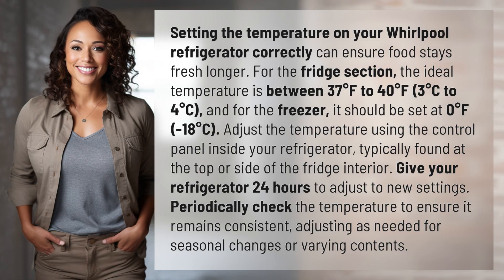Setting the temperature on your Whirlpool refrigerator correctly can ensure food stays fresh longer. For the fridge section, the ideal temperature is between 37 degrees Fahrenheit to 40 degrees Fahrenheit — three degrees Celsius to four degrees Celsius.